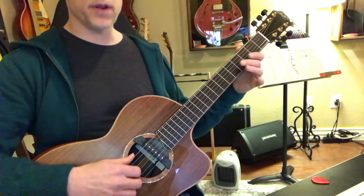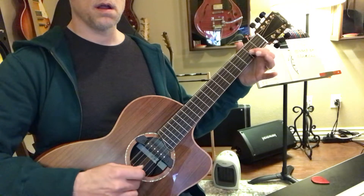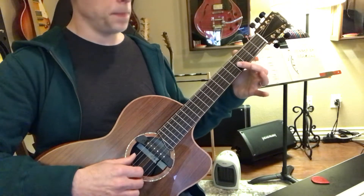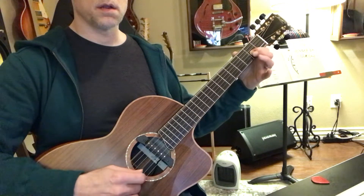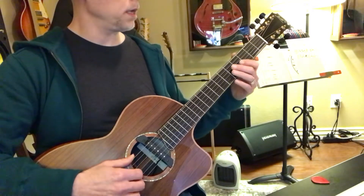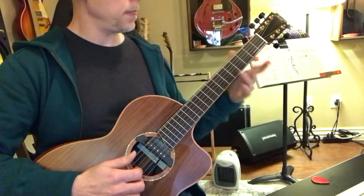And then over here, C on the sixth string — and that's going to be playing string three again, and then he goes back.